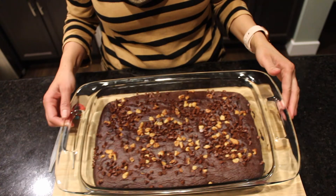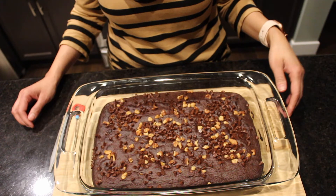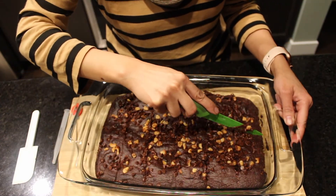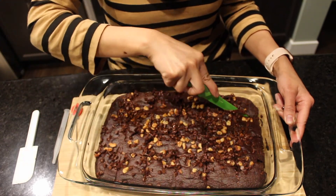I did the toothpick check and it came out clean. It's still hot, so I'll wait 10 to 15 minutes. After about 20 minutes, I'm cutting it into small squares — yummy, delicious chocolate date brownies with no added sugars are ready to enjoy!